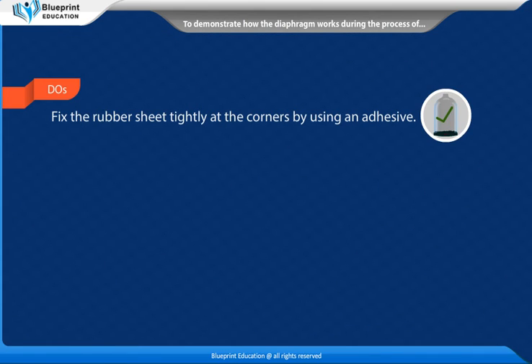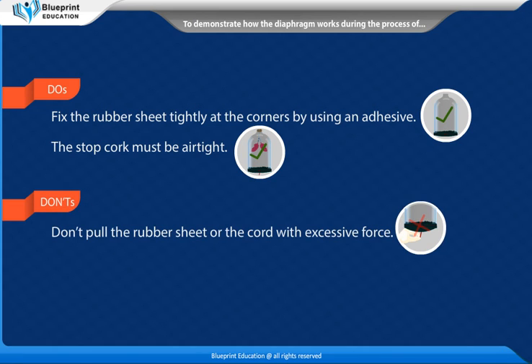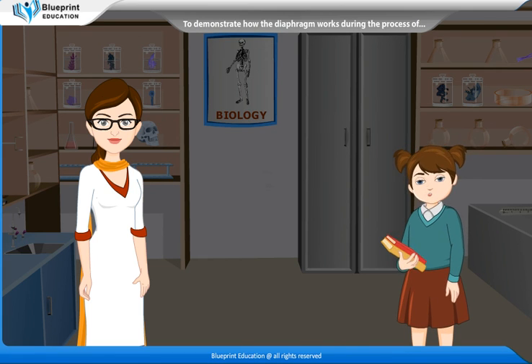Precautions: Fix the rubber sheet tightly at the corners by using an adhesive. The stopcork must be airtight. Don't pull the rubber sheet or the cord with excessive force. The Y-tube used should not be blocked. Thank you, madam. This experiment has made the concept very easy to understand.